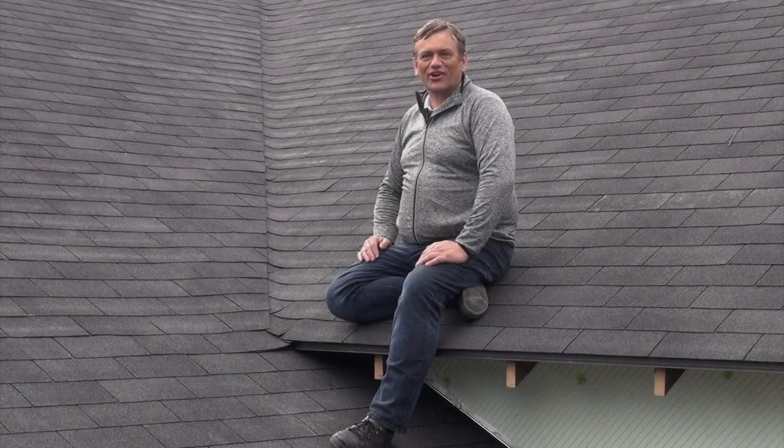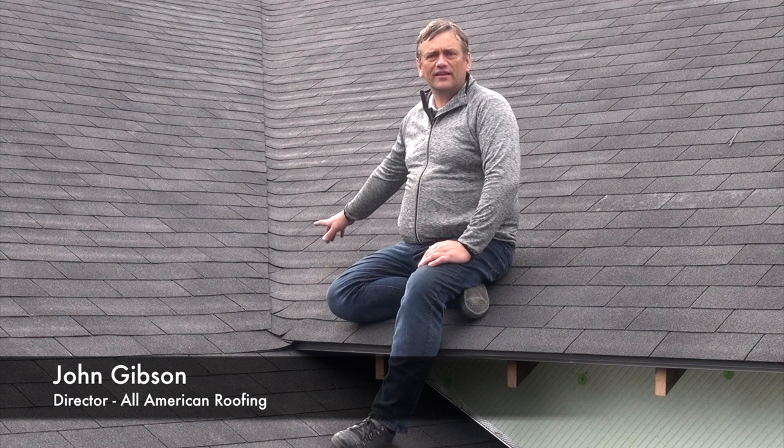Hi, my name is John Gibson. I'm with All American Roofing, and today we're going to talk about the correct way to cut the roof shingles in the valley. So please stay tuned to find out more.